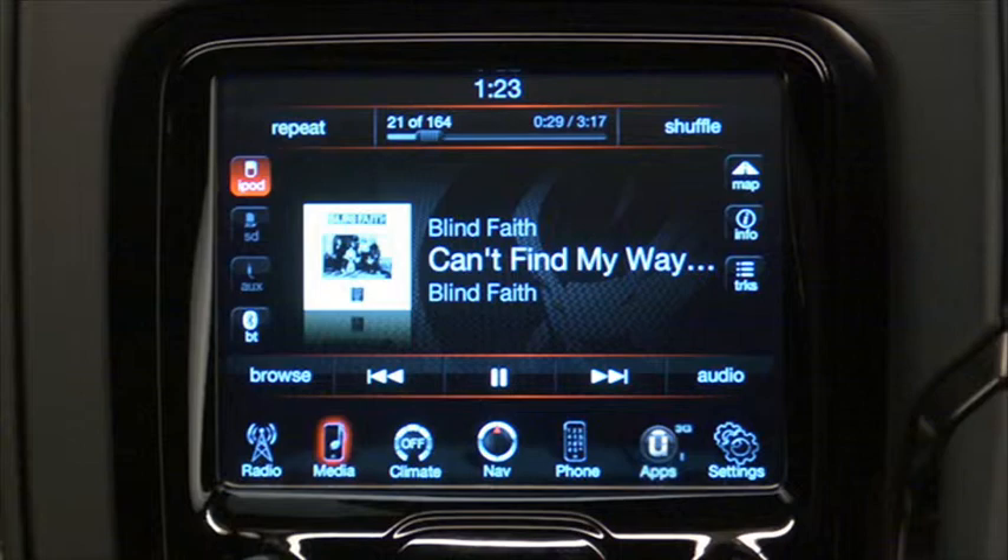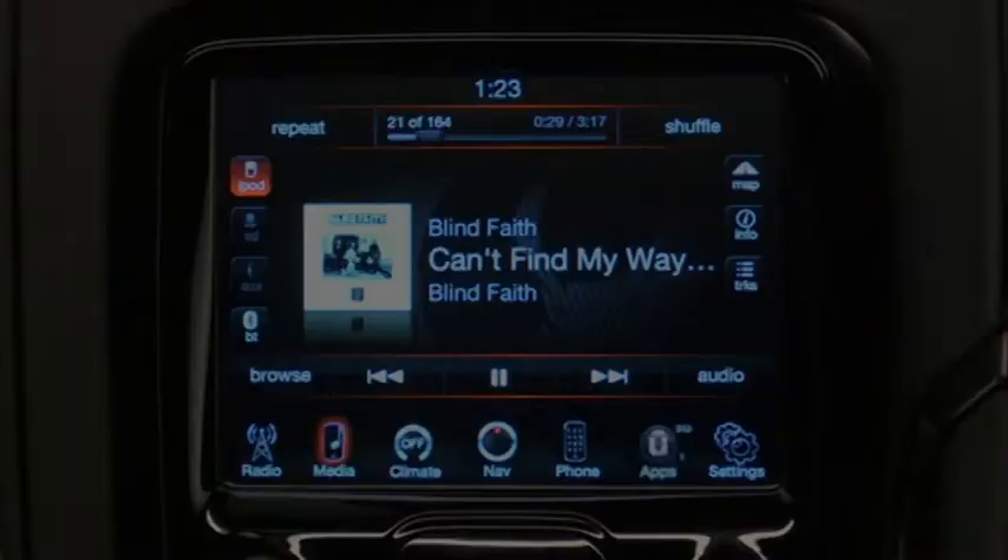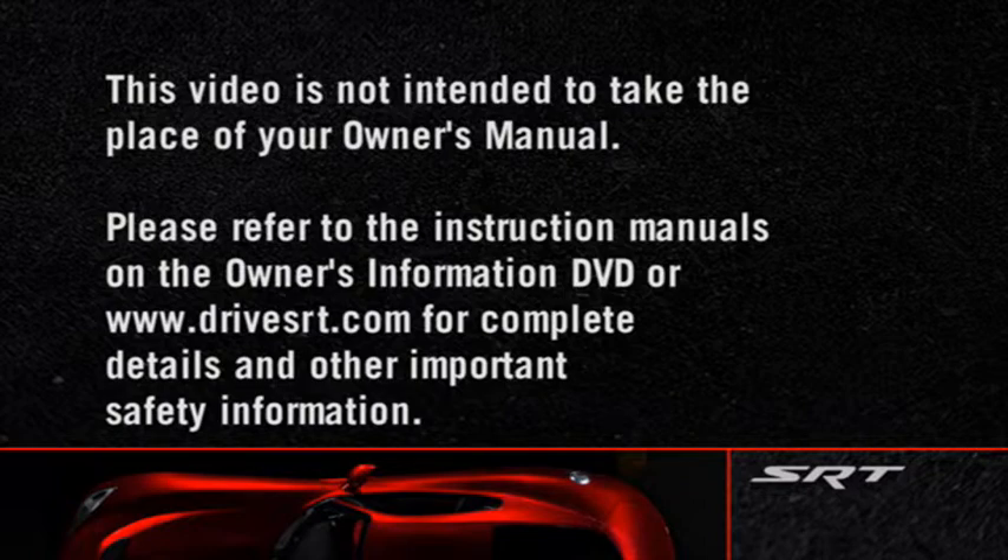Once your iPod or memory stick audio tracks begin to play, you can take control using the radio controls. Please refer to the instruction manuals on the Owner's Information DVD or DriveSRT.com for complete details and other important safety information. Thank you.